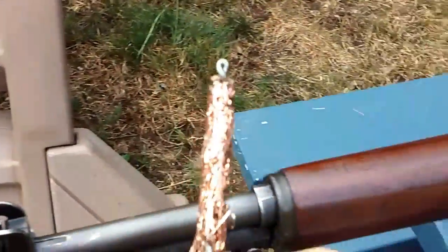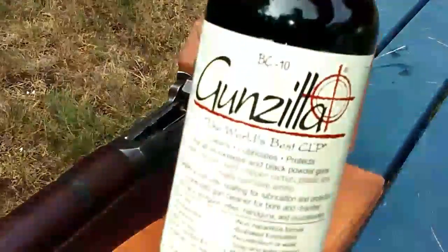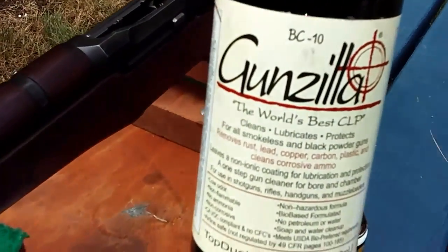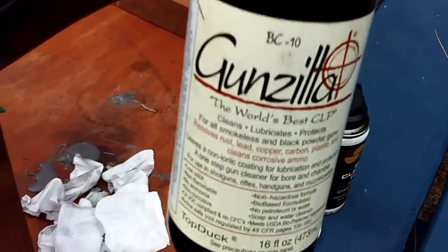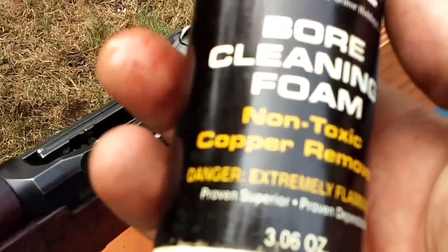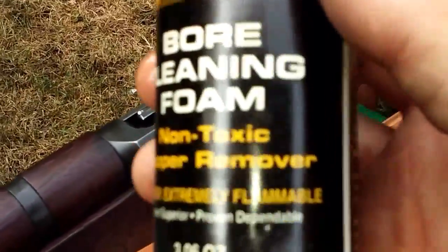I'm gonna give it one last scrub and soak with Gunzilla — this stuff's been working pretty damn good for me. Other than the old standard CLP, which I don't see much anymore, I was using that stuff forever. I might even just try this because it's almost empty and see if this pulls any more copper up, and we'll get back to that in about 10 minutes.